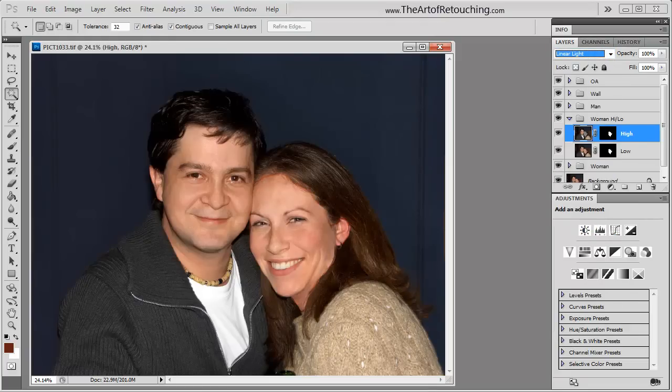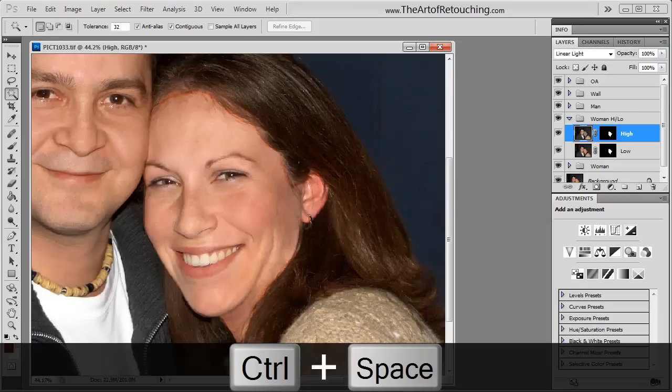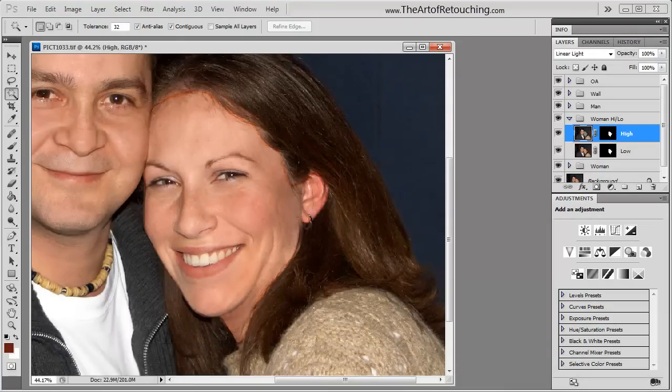As you notice, this turns it back to the way that it was. The difference is that the high pass is working only on texture, whereas the low pass is only working on value. By turning on the high pass layer and zooming in, you can see there is some funky outline around the outside — this is completely a masking issue.